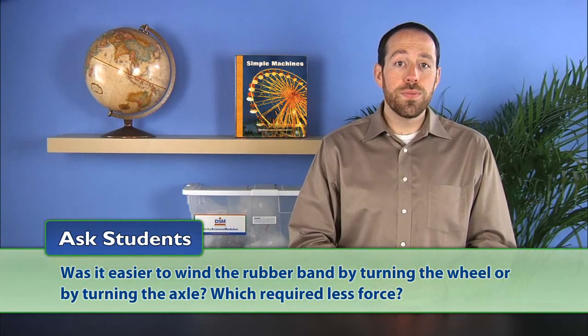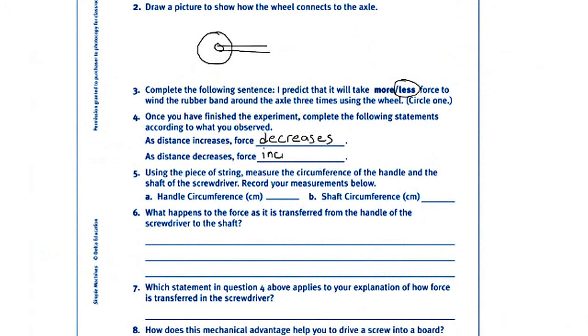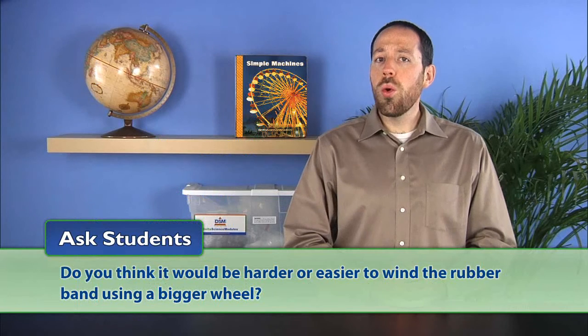When they have finished, ask students was it easier to wind the rubber band by turning the wheel or by turning the axle — which required less force? Guide students to understand that it took less force to wind the rubber band by turning the wheel, and explain that as distance increases, force decreases. Because the circumference of the wheel is bigger than the circumference of the axle, the force needed to turn the wheel three rotations is distributed over a greater distance and therefore decreased. Next, tell students to complete question four on their activity sheets. Ask students do you think it would be harder or easier to wind the rubber band using a bigger wheel? Students should recognize that the bigger the wheel, the smaller the force needed to rotate it. Explain that just as force is decreased when transferred from an axle to a wheel, force is increased when transferred from a wheel to an axle. Tell students that this magnification of force creates a mechanical advantage.